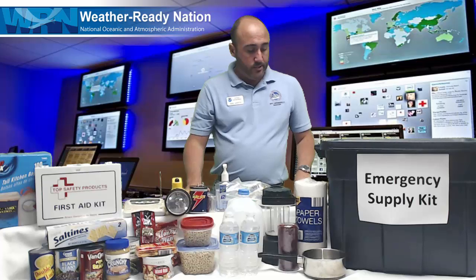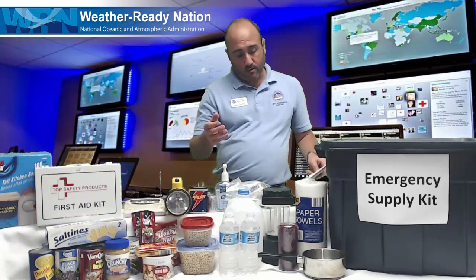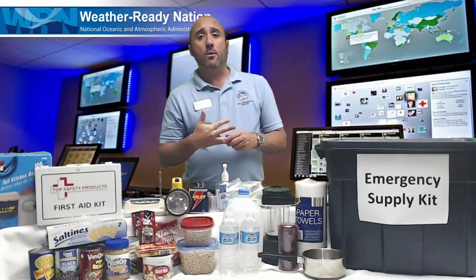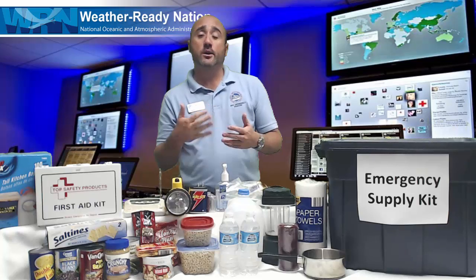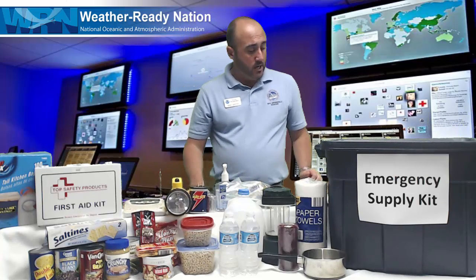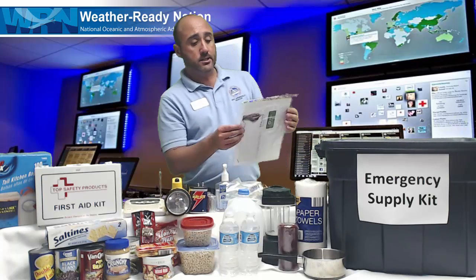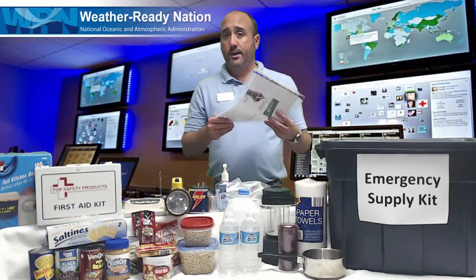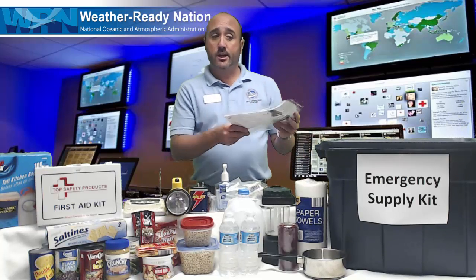Other things that are often forgotten about: possibly a map of the local area, because if there is a disaster or emergency, there might not be any power and your phone or smartphone might not work, so you might not have an electronic way to look at maps. So it's always good to have a paper copy. Other things that are good to have — put these in a protective plastic covering — are important papers like home insurance papers, and put those away in this tub as well.